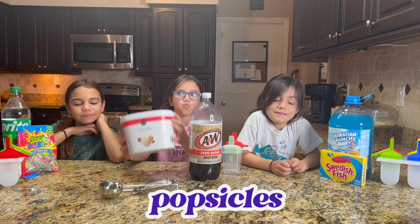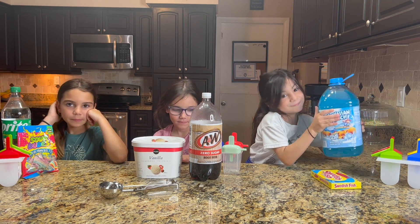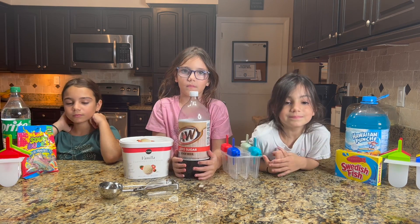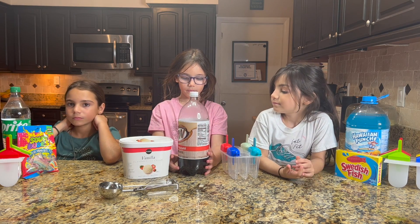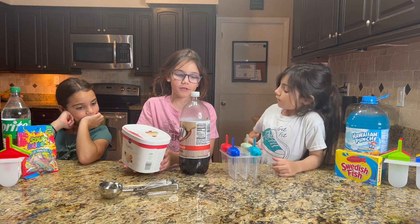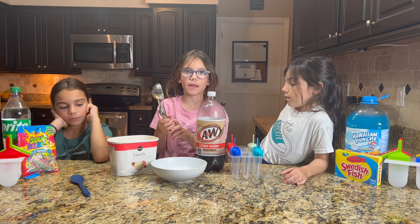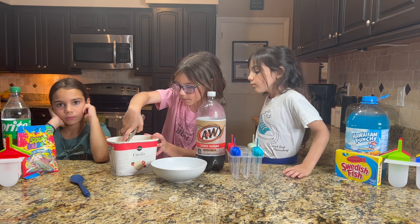Each one of you is going to show all of our friends at home how to make our favorite summer popsicle. We're going to start with Abby. Tell us what your favorite popsicle is. It's a root beer float popsicle. And what do you need to make it? Vanilla ice cream and root beer. The first step is to get two scoops of vanilla ice cream and put it in a bowl.